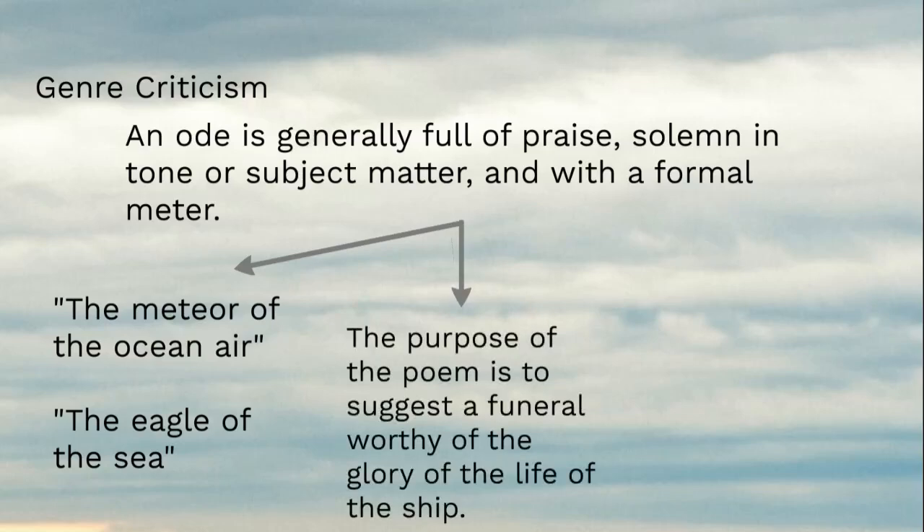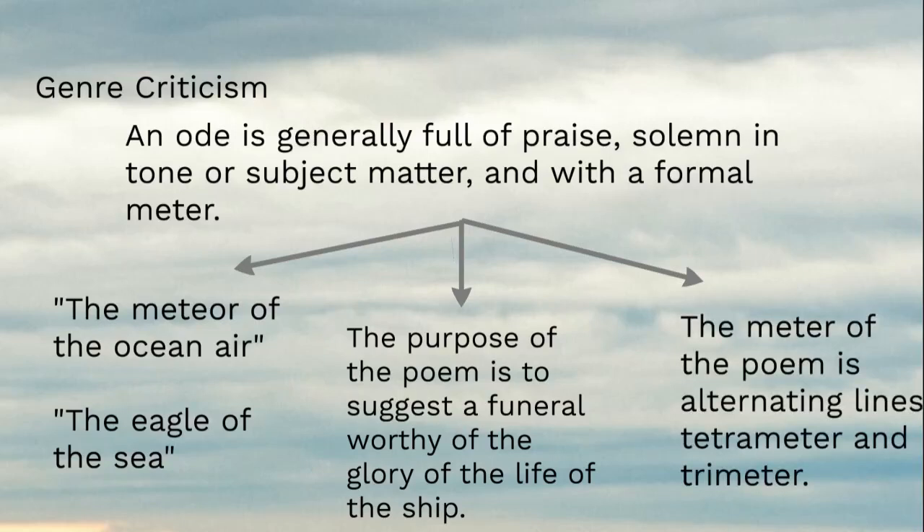Solemn subject matter? It's literally proposing a funeral. The ship wasn't going to get a funeral — it was going to be destroyed and stripped for parts. So the poem says we need a special funeral, a Viking funeral: send it out into the waves, into the lightning and the gale. It's incredibly solemn because the ship deserves a funeral worthy of its glorious life. As for formal meter, the poem alternates lines of iambic tetrameter and iambic trimeter, and has a formal rhyme scheme. So this ticks all the boxes of an ode.